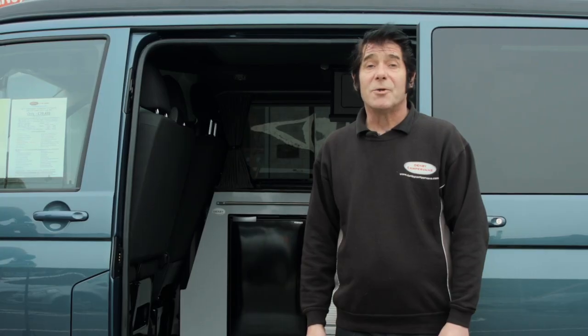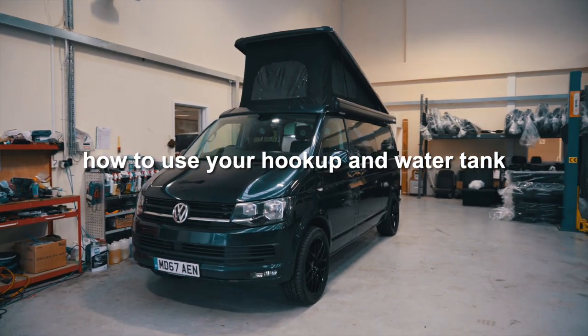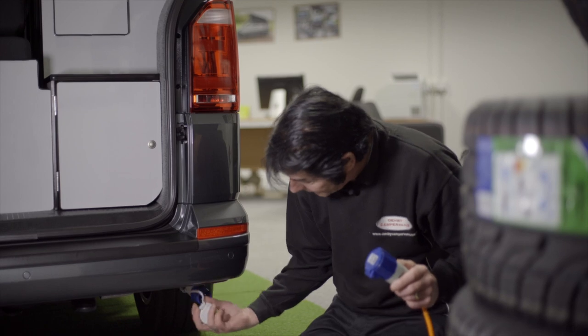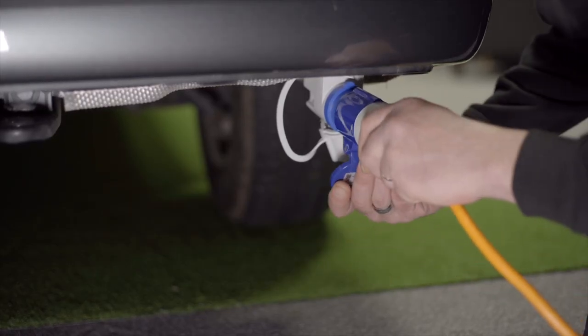Hi, I'm Steve James and I'm going to show you how to operate your camper van. To access the hook-up point on the campsite, you have one on the right-hand side of the vehicle at the back, and the hook-up cable will go into the hook-up point there.